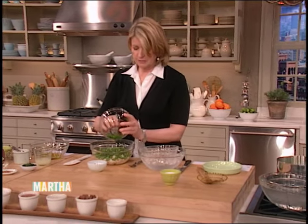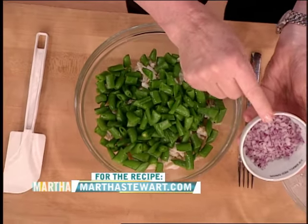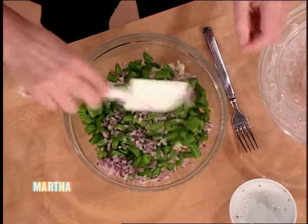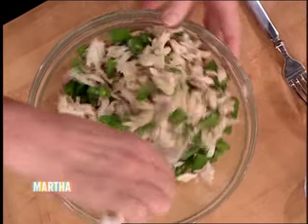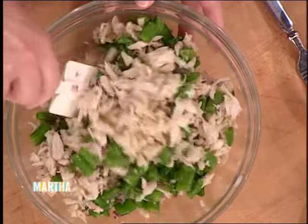Add those to your crab meat. Add a half of a small red onion, very finely chopped. This adds not only color, but also a nice zesty taste. And then lightly toss with a rubber scraper. You don't want to mush the big, beautiful pieces of crab. Don't mush.